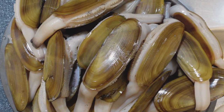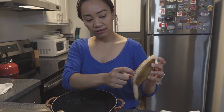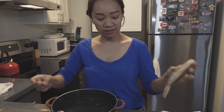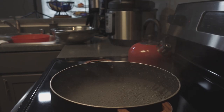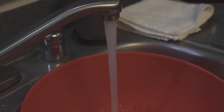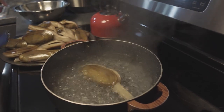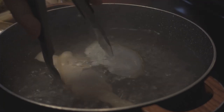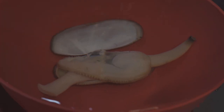First, I'm going to show you the easiest way to clean a razor clam. We need to boil water to remove the shell. Now the water is boiling — let's get started. Put the razor clam in the boiling water for five seconds, then into cold water. As you can see, the razor clam shell came off quickly.